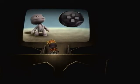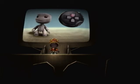Come on then, give us a little smile. Press the up button. Go on. There, see? You're happy!